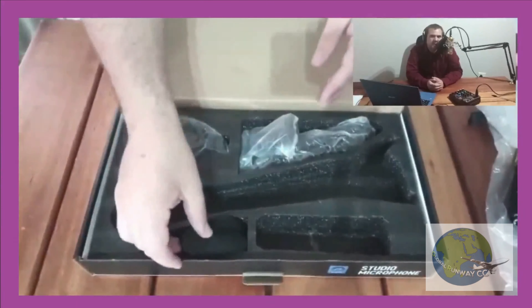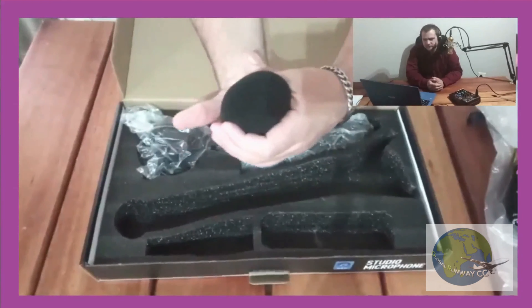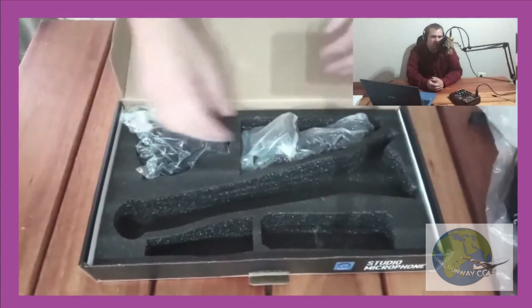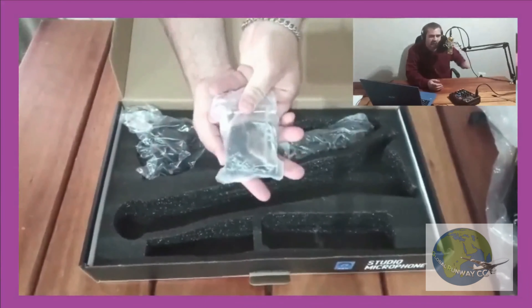We also include the pullover padding — this padding protects your microphone. We also have the actual mounting bracket to mount your table stand or arm stand.